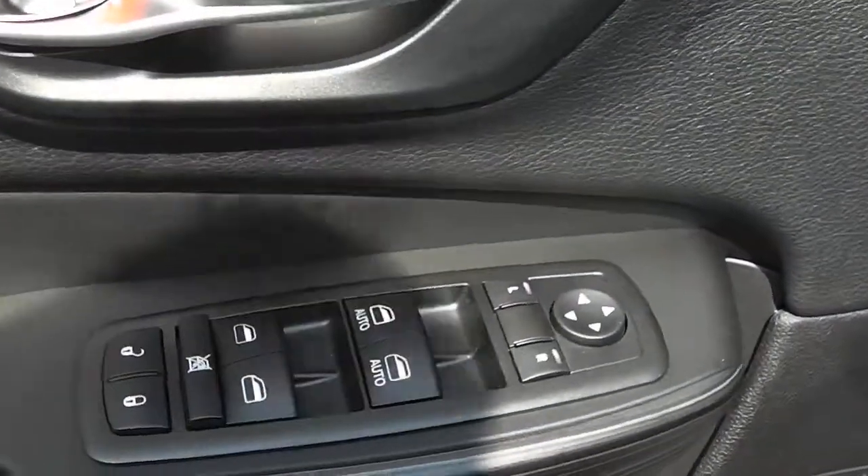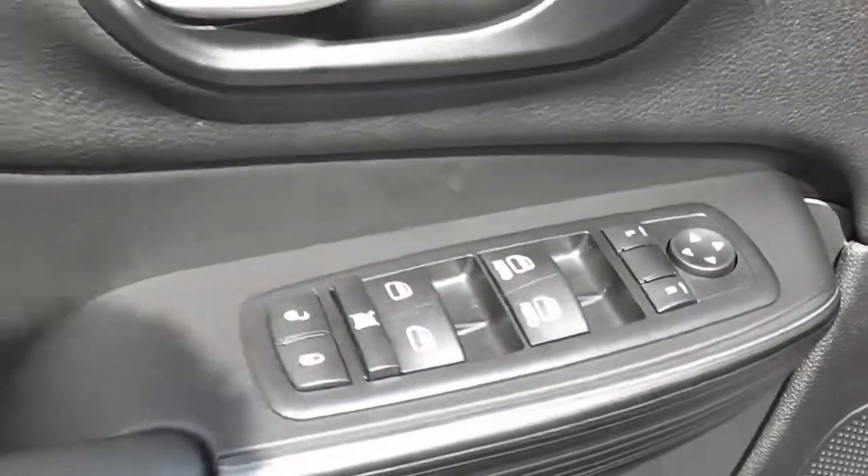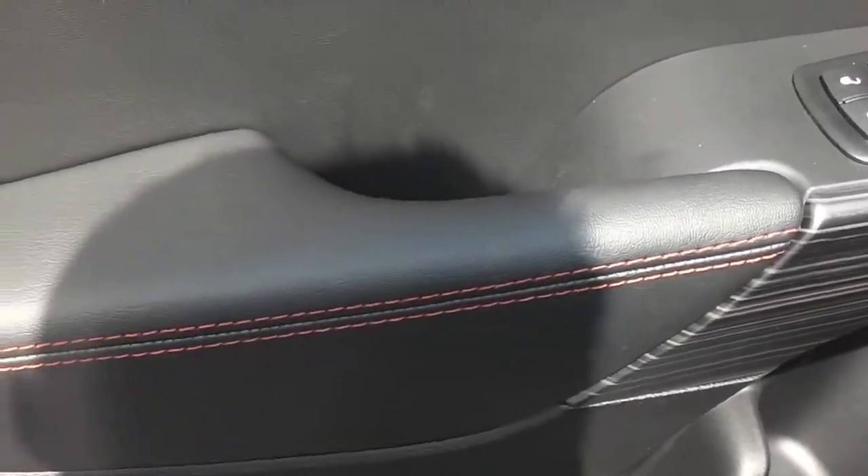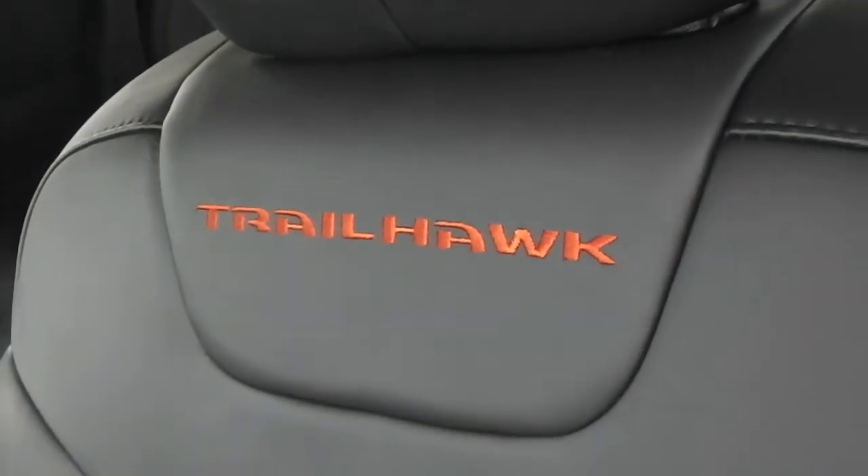You've got the power windows, power locks, and power mirrors on the driver's side door. Also comes with a nice red thick stitching along the doors, and then also on the seats you got the red thick stitching with the nice leather interior, with 'Trailhawk' in red on the driver and passenger seats. The red thick stitching goes all across the seats in the back as well and on the doors.